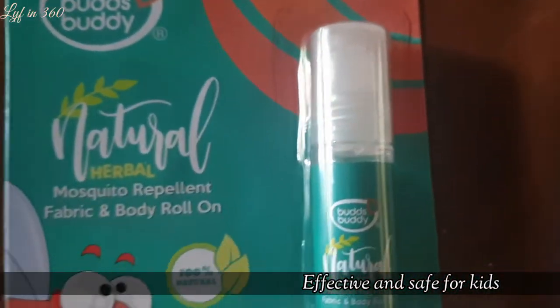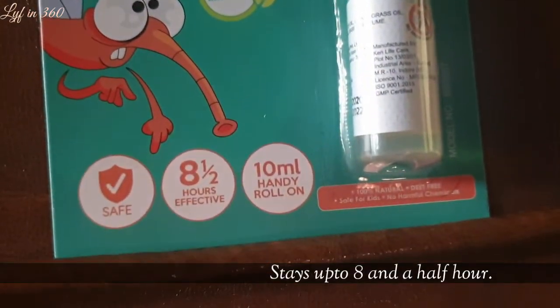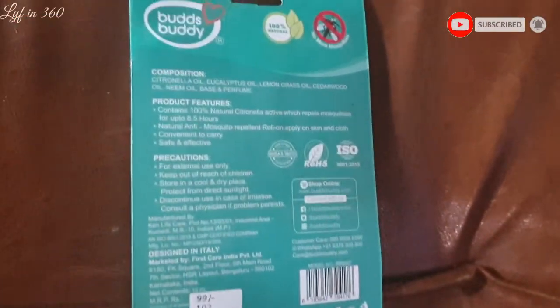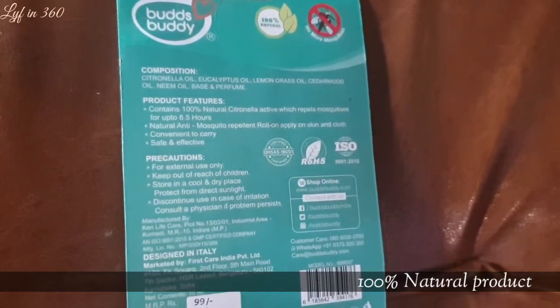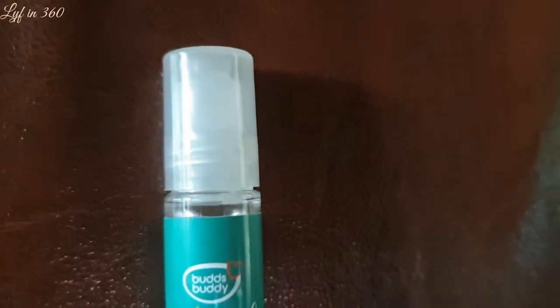For both indoor and outdoor usage, it is a two-in-one product, so you don't need a separate fabric and a body roll-on. I'm also using Mama Yet anti-mosquito and after-bite roll-on — for both of those products I already gave a video review.